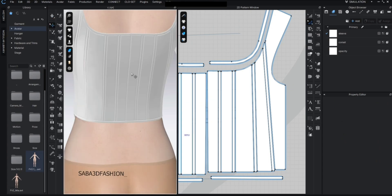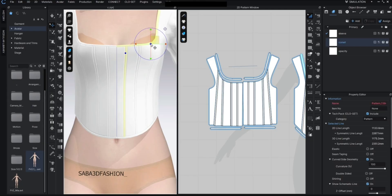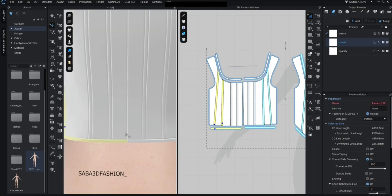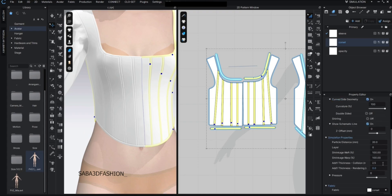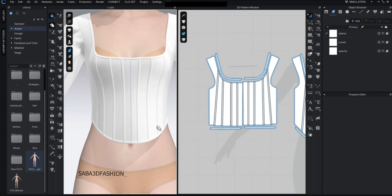This time I won't merge the back pieces because I plan to add a zipper there. Once the boning lines are in place, we need to give them thickness. Select the boning panels, then go to the simulation properties and add a thickness value — I'll enter 2mm. This gives them a nice raised 3D effect.